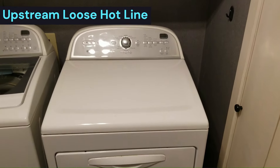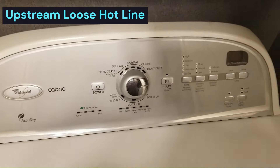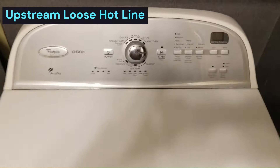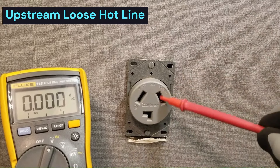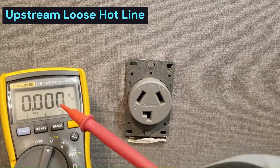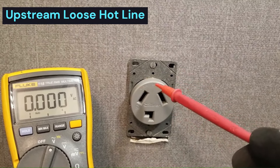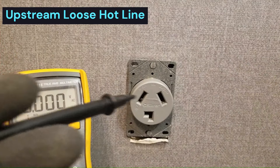We have a common residential electric dryer here that does not power up. In cases like this, the first thing you want to do is look for a voltage problem. I've already determined this outlet here is compromised - we tested it using a traditional voltmeter and it tests fine. But when it's under load, when the appliance is plugged into it, it fails. So how can you test this outlet? Let's test this with a low-Z meter.